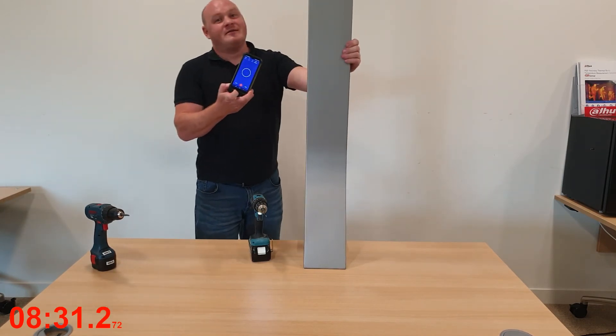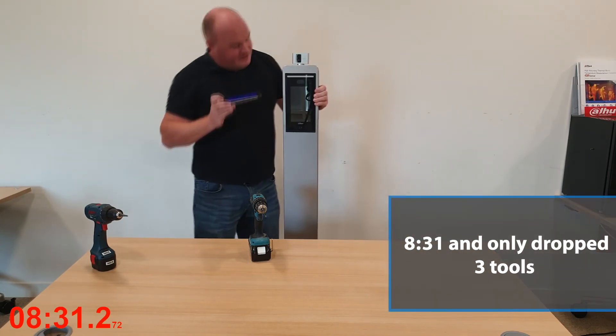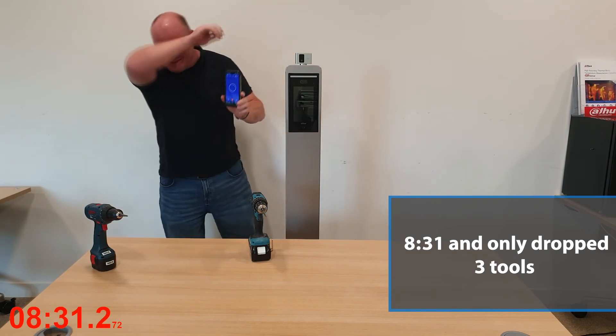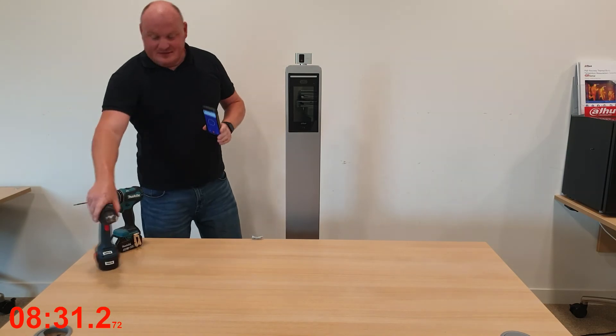8 minutes 31 — oh my god, that's gonna be one for the bloopers if anything! Done and dusted.